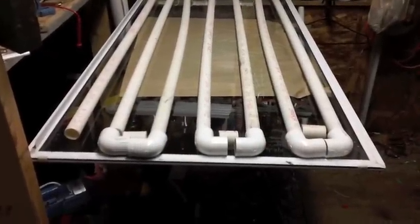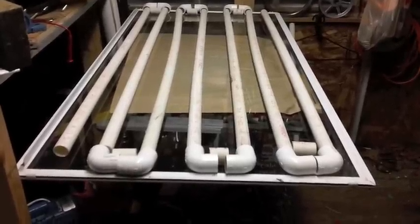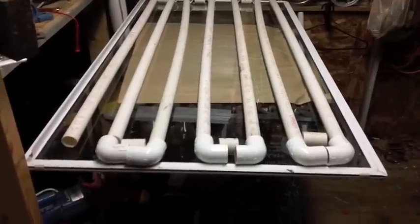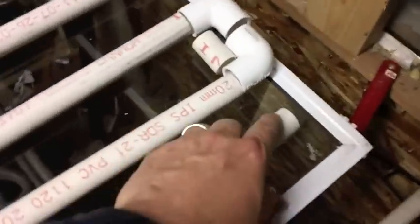This is the cedar workshop. This is one of my projects I've been planning for a while. I'm basically going to run water through these pipes and use the sun's energy to heat up the water. The water is going to come in one end here as cold water, go back and forth through the pipes, and then come out the top into a tank that will be my hot water tank.